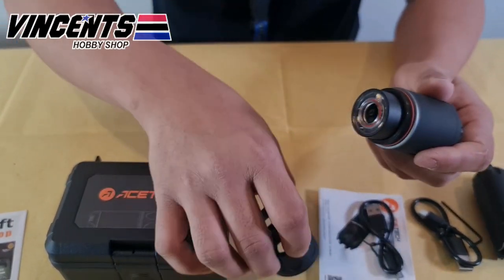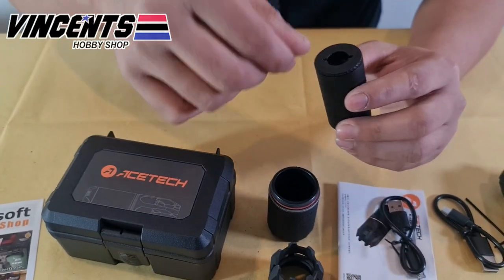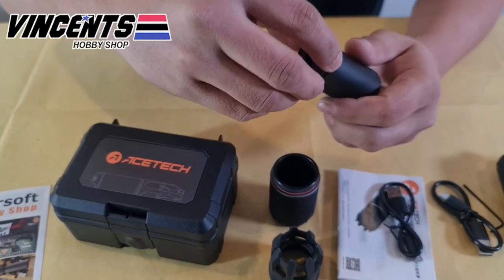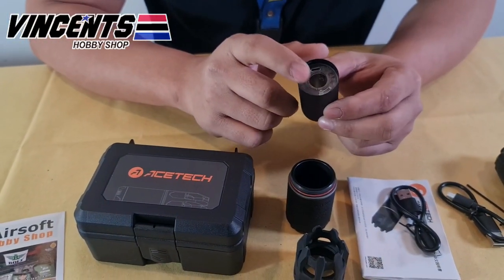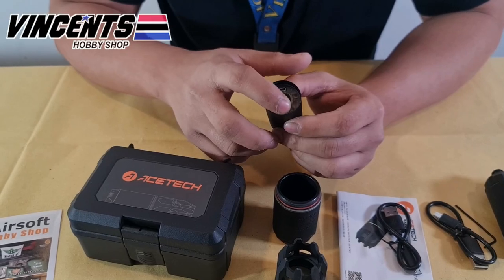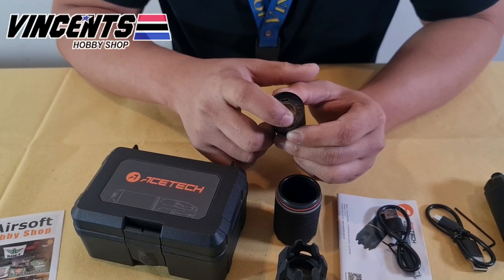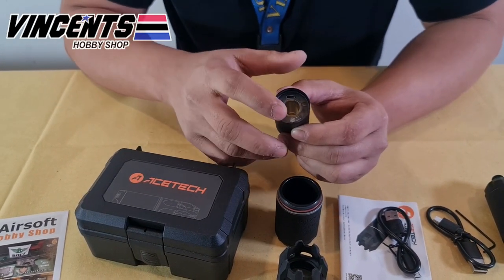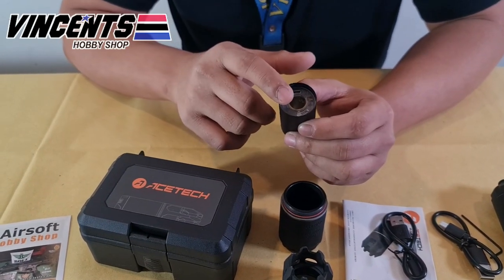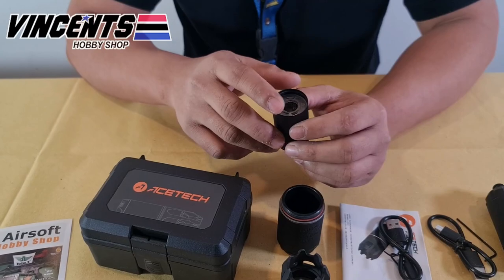Inside, we'll find the Blaster module. To open it, you can use a coin or simply rotate the lid. Inside you'll find the power/control button and the micro USB charging port. For mode indications: tracer mode is 3 beeps, tracer with flame mode is 1 beep, and flame mode is 2 beeps. To power on, short press and wait for a single beep. To power off, wait for a long beep followed by a short beep.